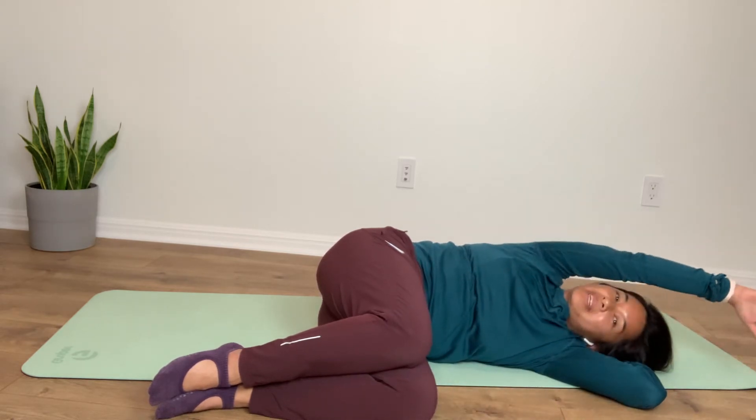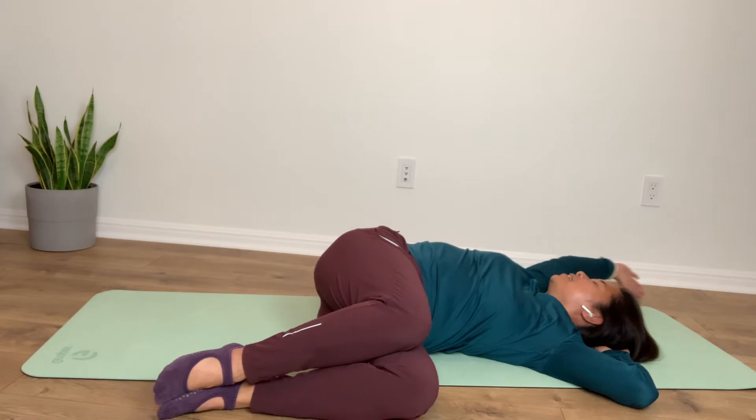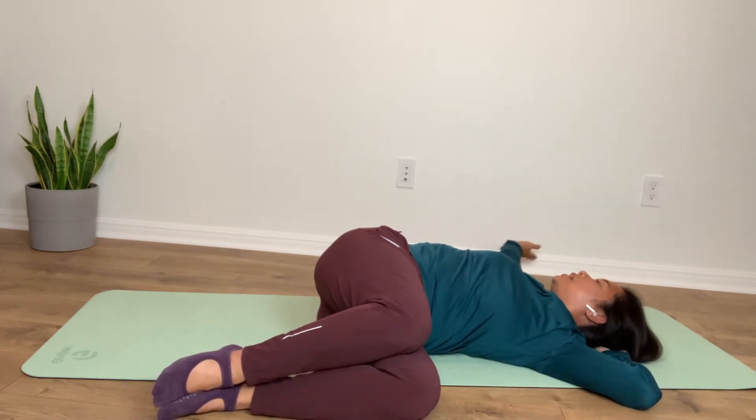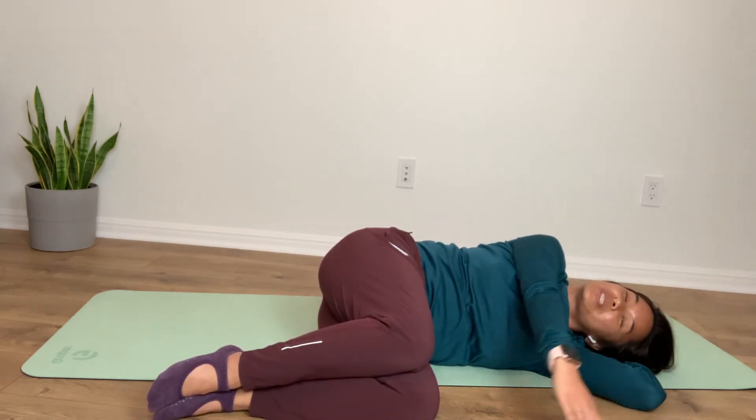And those are pretty much some of my favorite moves that I do in our Back to Basers class — which isn't really supposed to be only for beginners, because it really is appropriate for everyone who just wants to feel good.